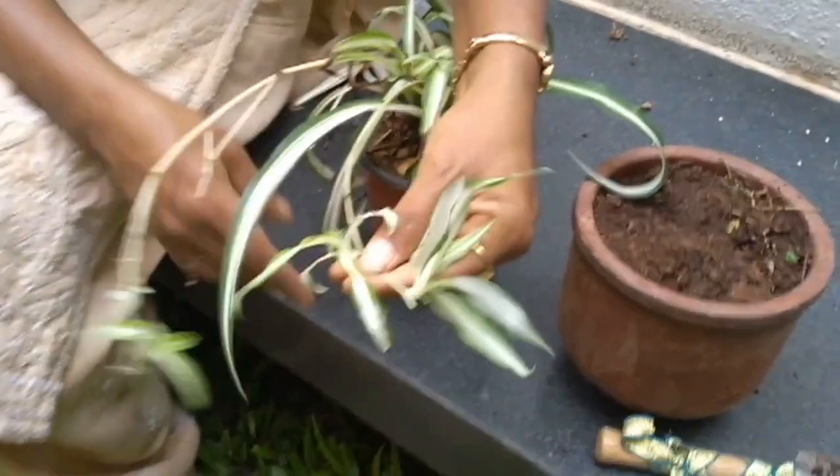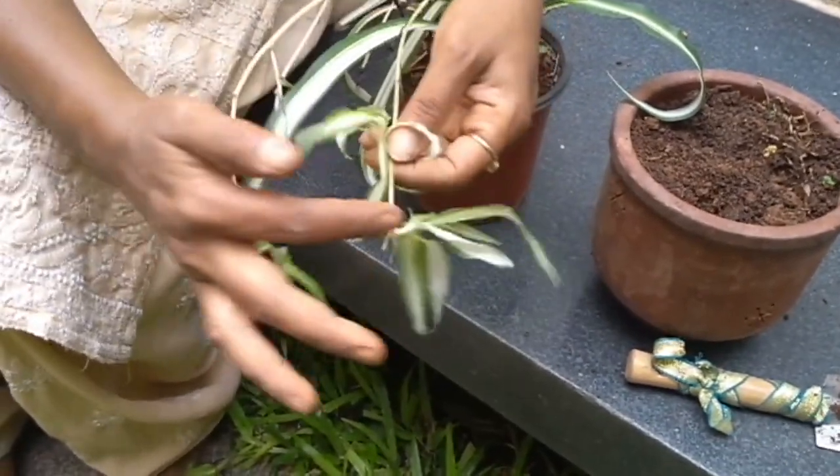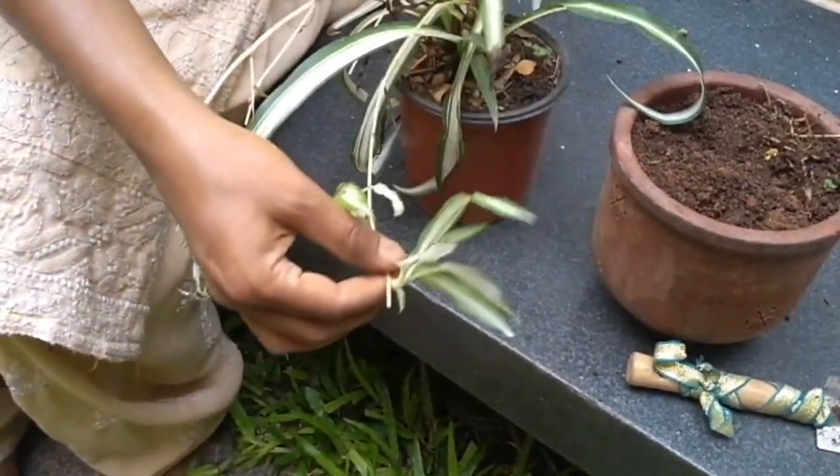It grows small tiny spider plants like this. So these individuals can become another plant.